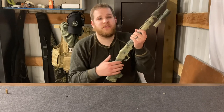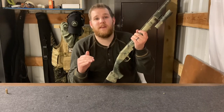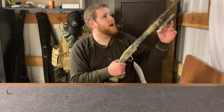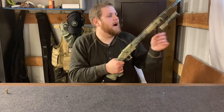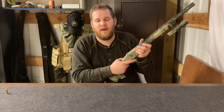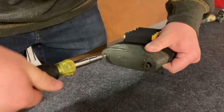Being able to see your target is one of the most important things when it comes to using a firearm — if you cannot see your target, you should not be taking the shot. This flashlight offers about 150 lumens, so it's not fantastic, but it's going to offer you a lot better than nothing.